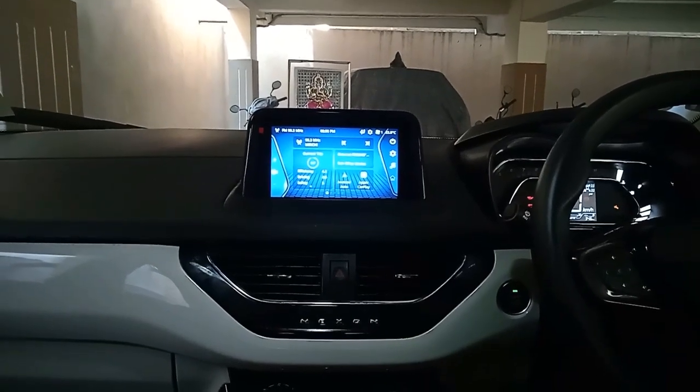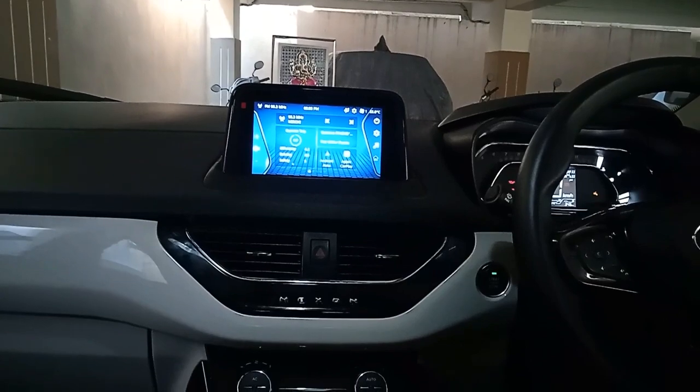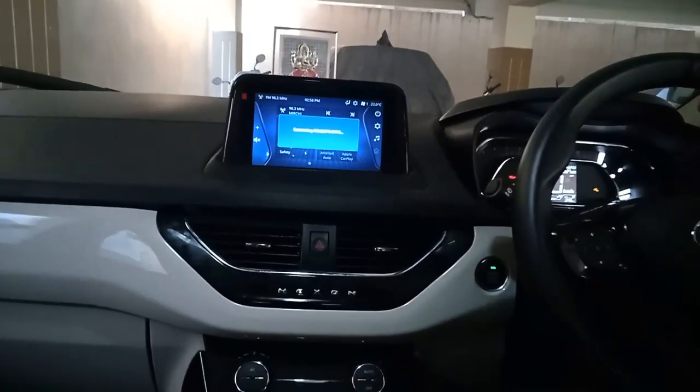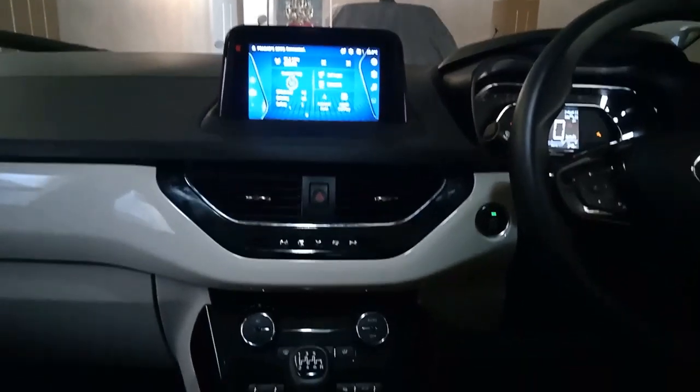Today I am going to tell you how to set the startup image in Tata Nexon. First, connect your phone through Bluetooth with this device. Now it is connected through Bluetooth.